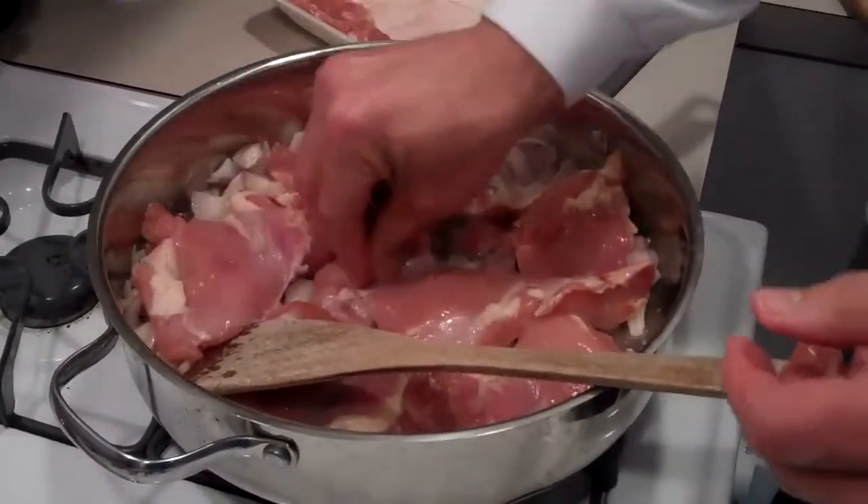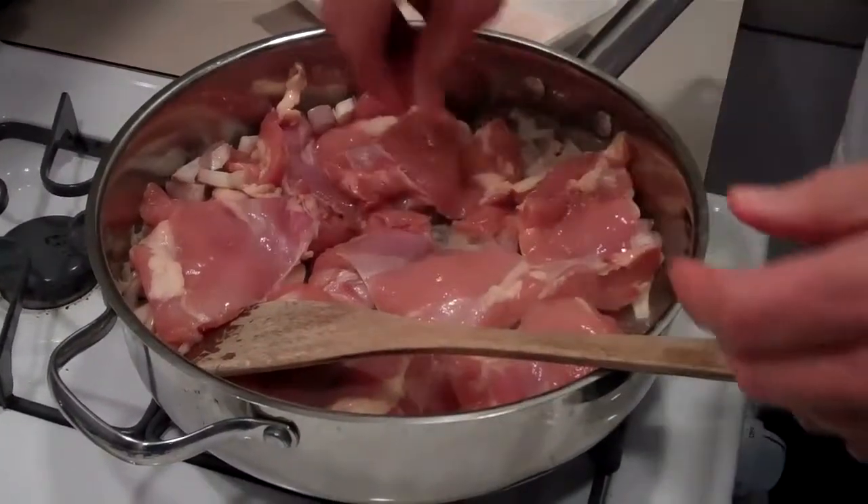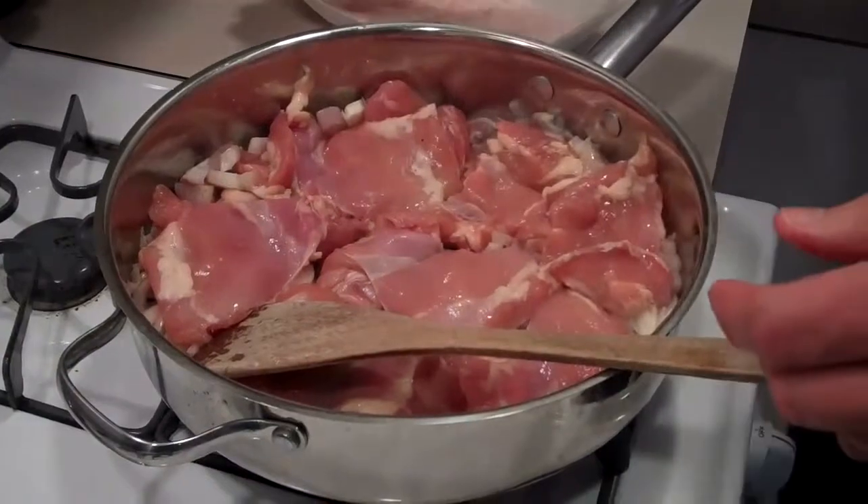Notice how this is a nice big pan — I can put a lot in here. I could probably even cram more in. I got this pan recently at TJ Maxx or Marshall's.